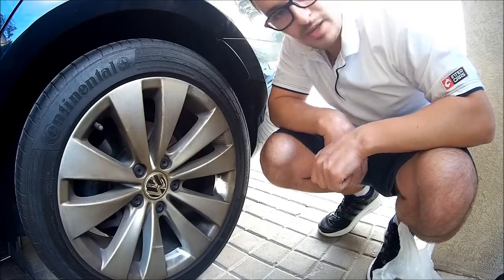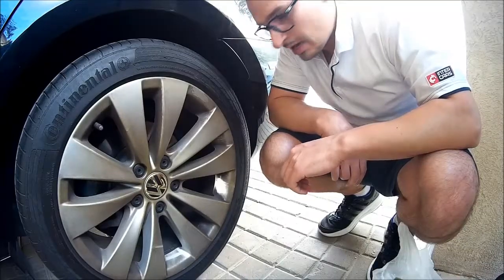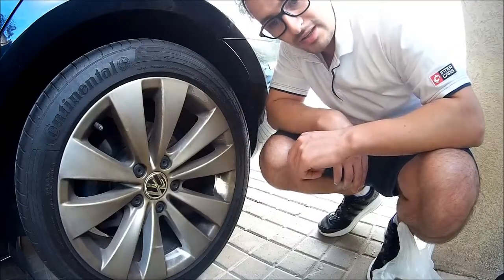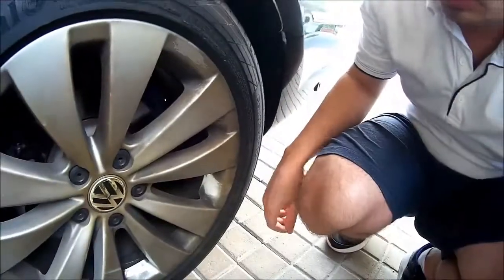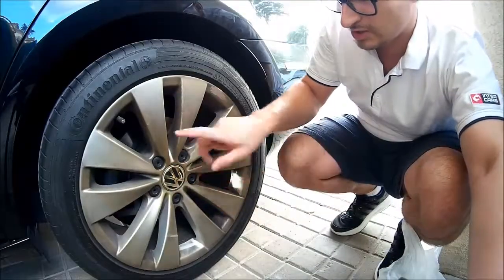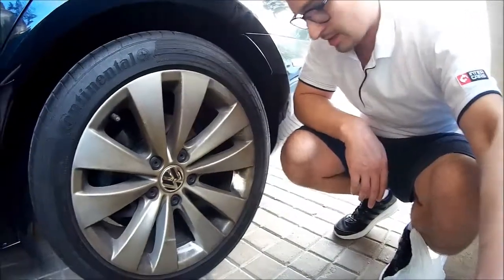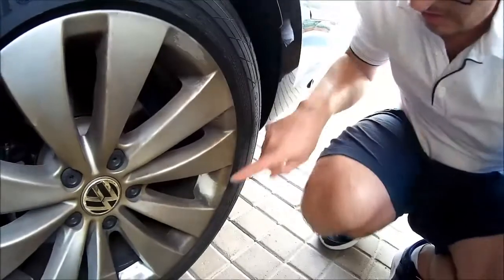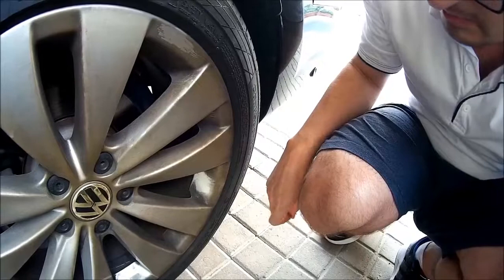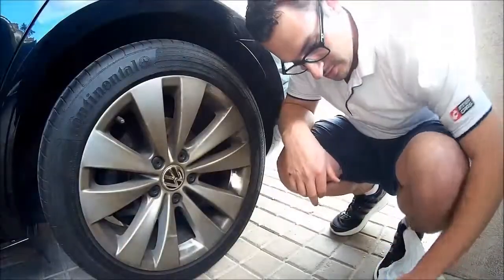Usually plastic dip or rubber spray can be removed simply by peeling it off, but in my case unfortunately the surface has deteriorated and is very thin and I cannot peel it off. Just to show you — when I was painting the rim I didn't remove this cap and just sprayed over it, and I was able to peel it off. I already did some tests and you can see how it has removed the layer of rubber, going back to the original state of the rim.